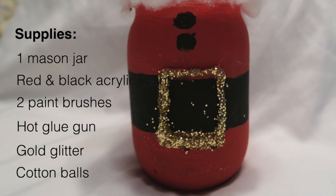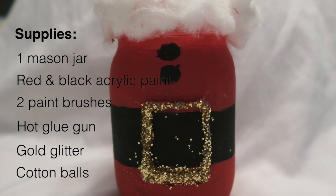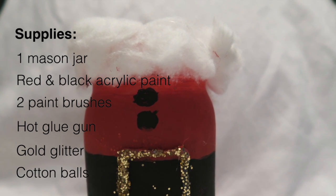For the final Santa Claus jar, you'll need a mason jar, red and black acrylic paint, two paintbrushes, a hot glue gun, gold glitter, cotton balls, and optionally, little candies.